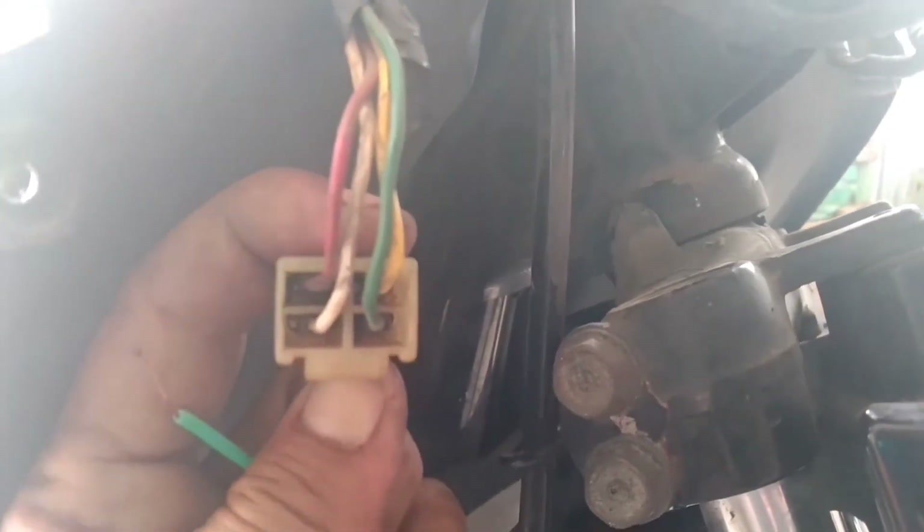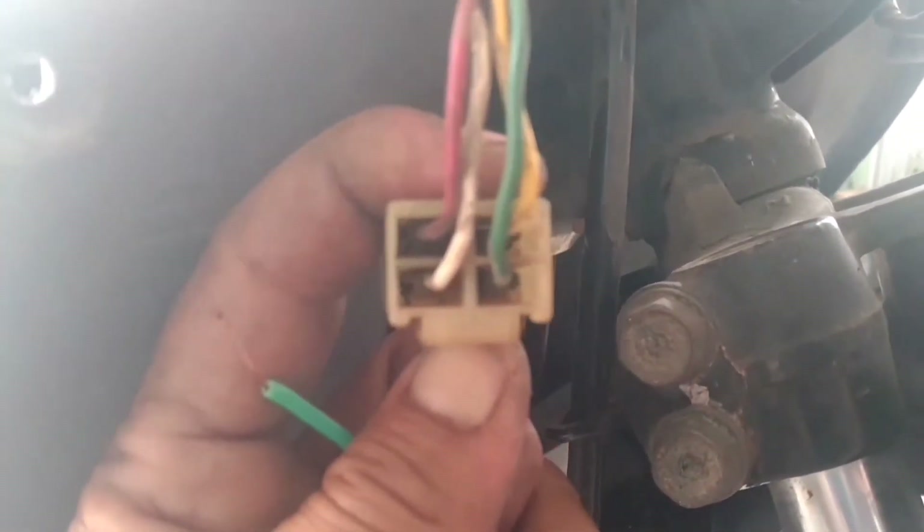Ini soket regulator, saya cabut dulu. Ada 4 warna kabel di sini: merah, putih, kuning, hijau. Saya coba cek warna kuning dulu, kita henggol, cek arus — ada.